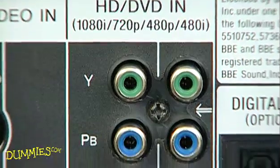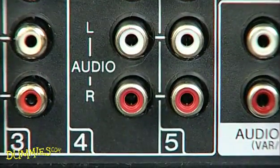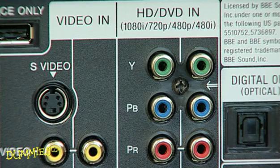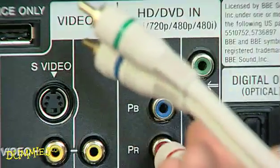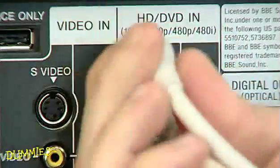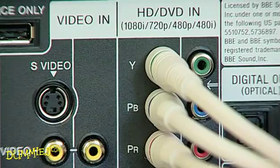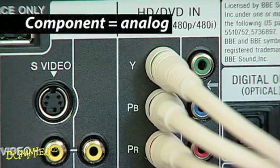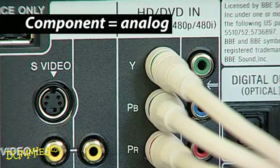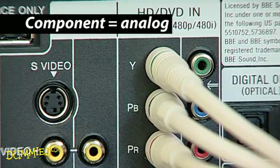Component video in is usually for cables with standard RCA style inputs and are normally red, green, and blue. Some DVD players use these to transmit video. Also, if your cable or satellite box doesn't support HDMI, or if you don't have an HDMI cable, you can use these to connect. However, these cables transmit an analog signal versus an HDMI digital signal, so the quality won't be as good.